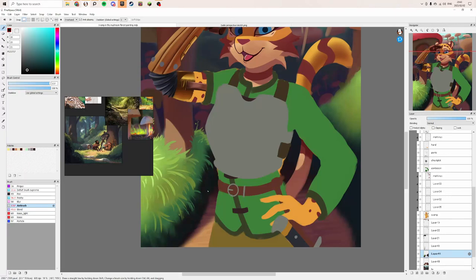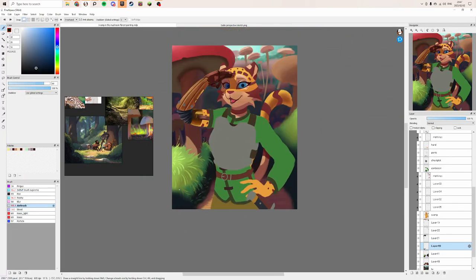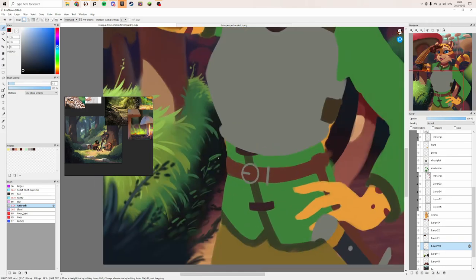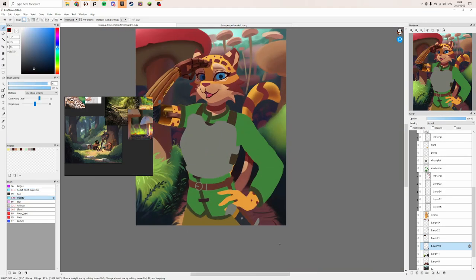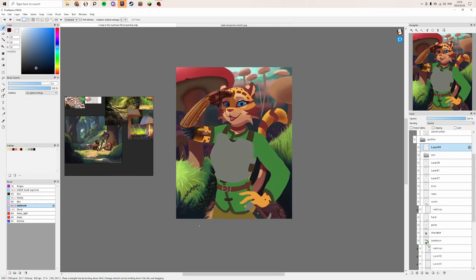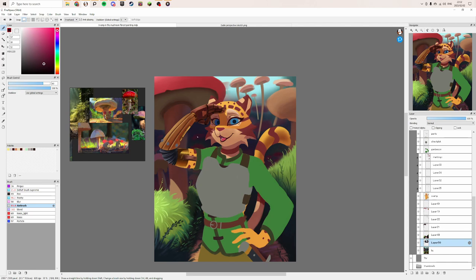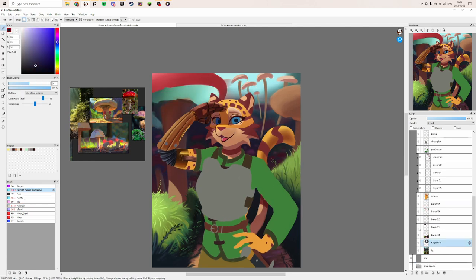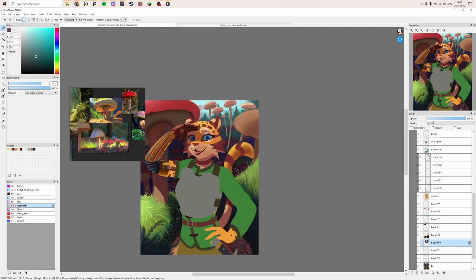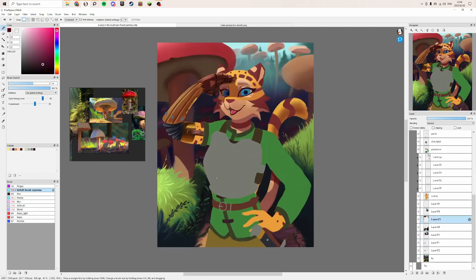You can see I finally started getting somewhere with that grass — I started really simple. There were some times where I started to get a bit too messy and muddy with the colors, adding too much detail — just detailing in a bad way, adding stuff for the sake of it — but I tried to keep it nice and simple with a few stylized grass bits.